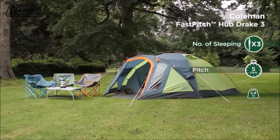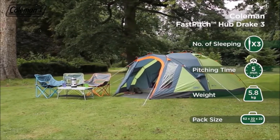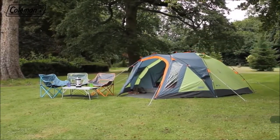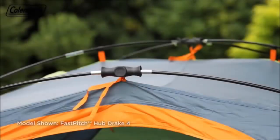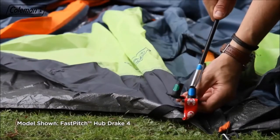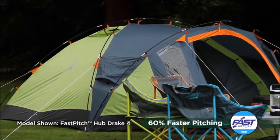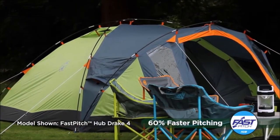The Coleman Fast Pitch Hub Drake is a roomy tent that can be pitched quickly and easily, thanks to the Fast Pitch Hub system, making it the perfect companion for festivals or weekend camping trips. The pre-attached poles and connector hub, combined with a color-coded pole system and Fast Fit feet, allow you to pitch the tent up to 60% faster than a similar size standard tent.